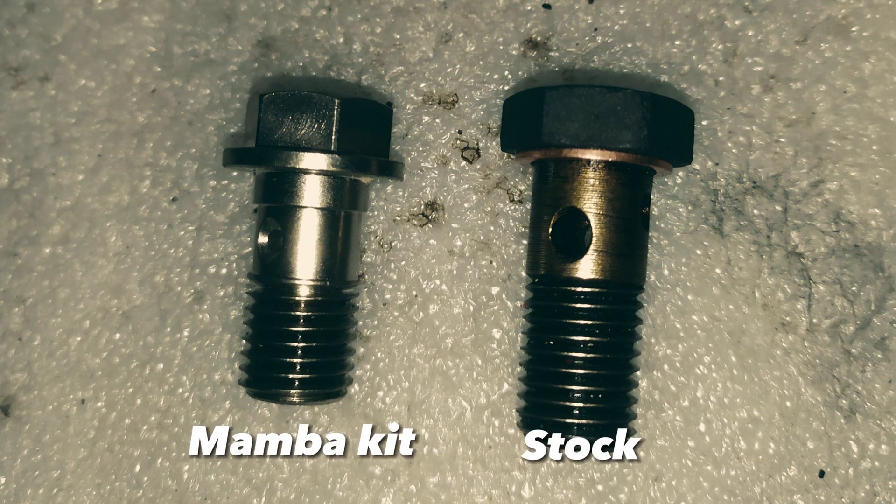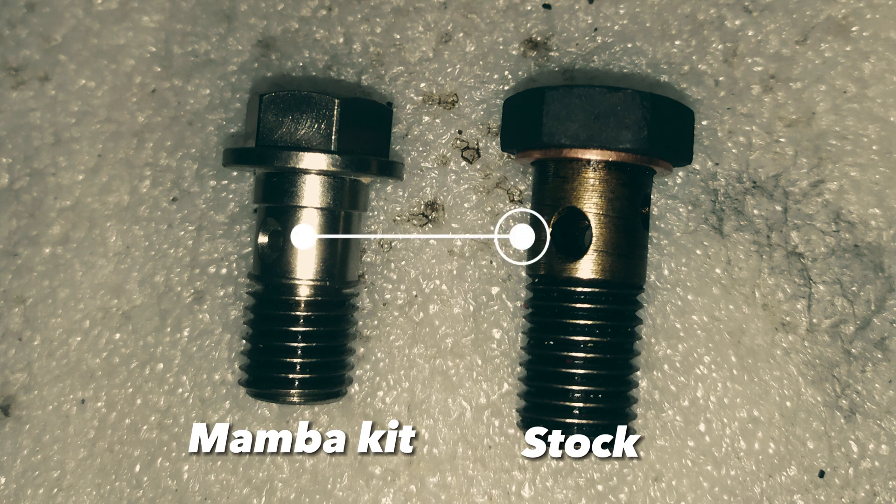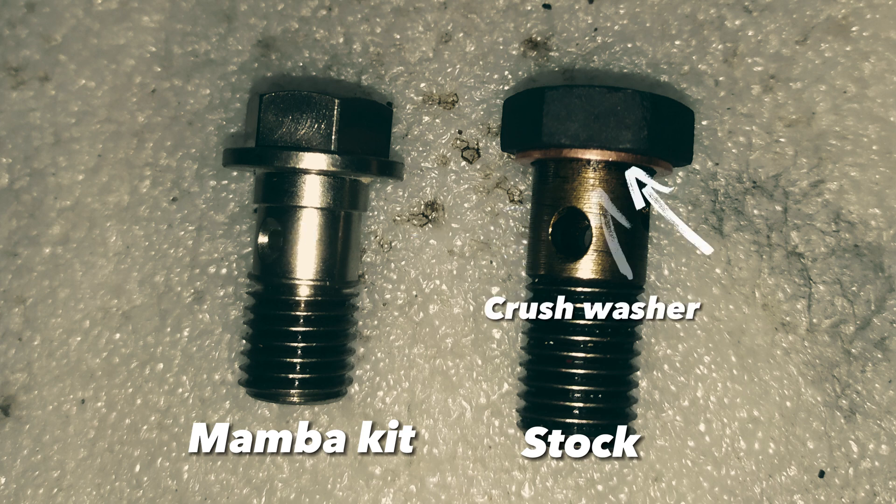The first potential issue to mention is that the Mamba kit's banjo bolts have a very small opening compared to the stock ones. This can cause oil starvation. I used the old banjo bolts with the crush washers that came with the new kit.